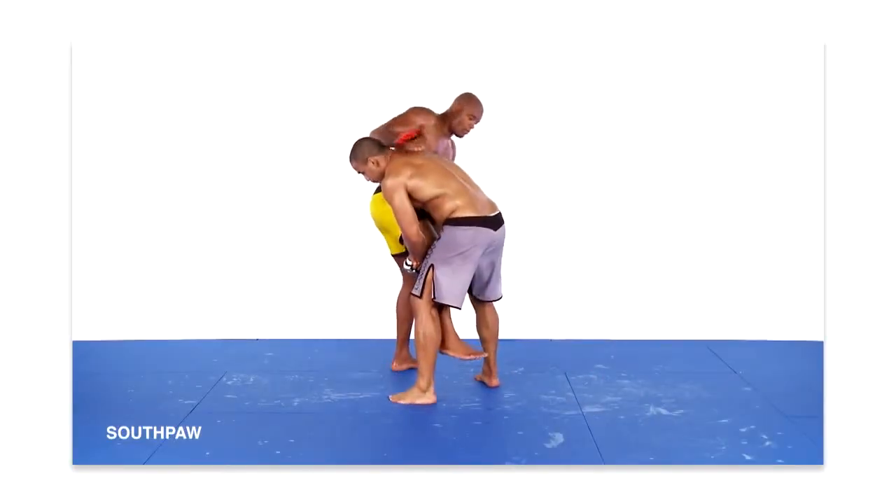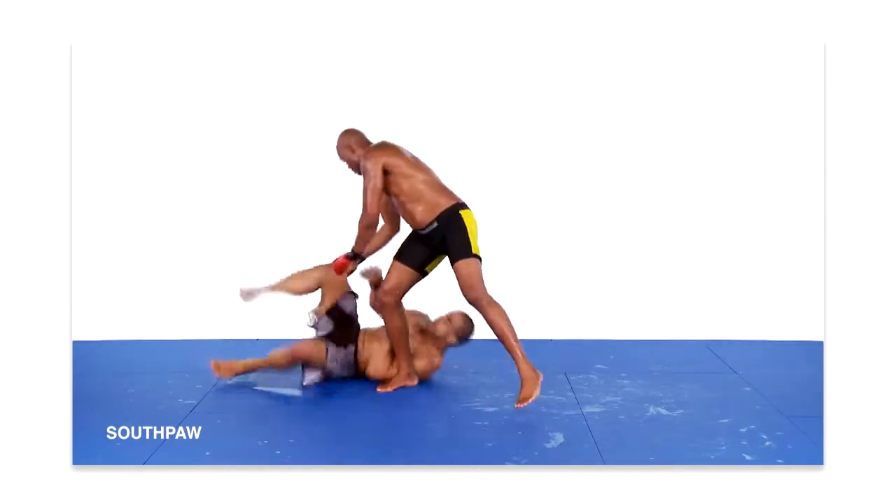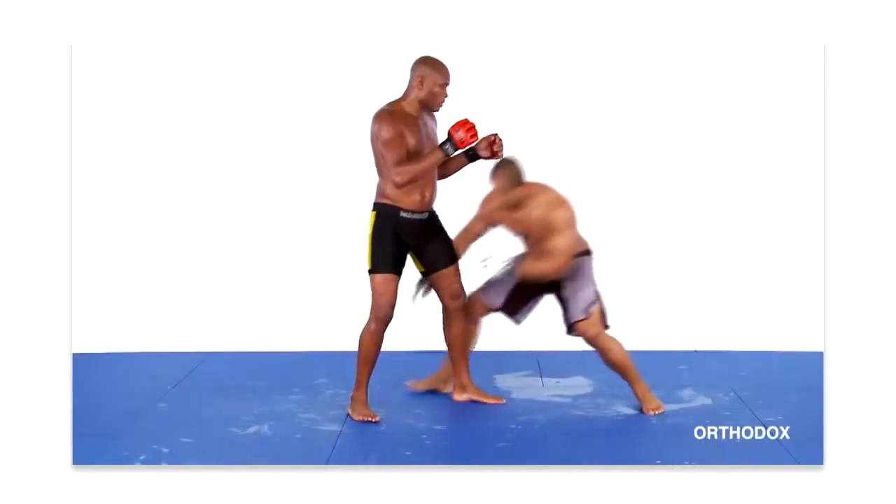This is an excellent technique because it not only allows you to escape the single leg takedown, but it also puts your opponent on the mat.